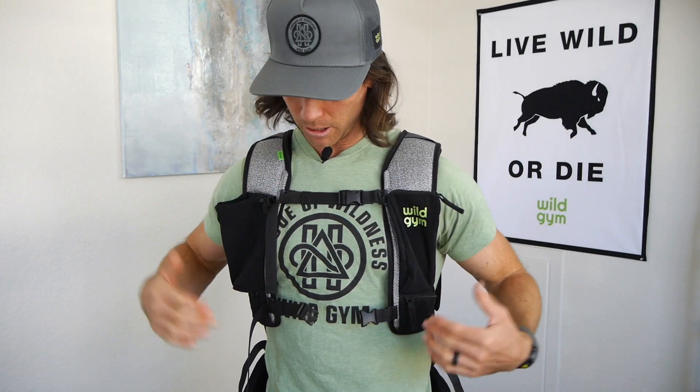It's maybe two to three inches below my clavicle. You'll figure out where it's comfortable, but you're going to want this one generally high.